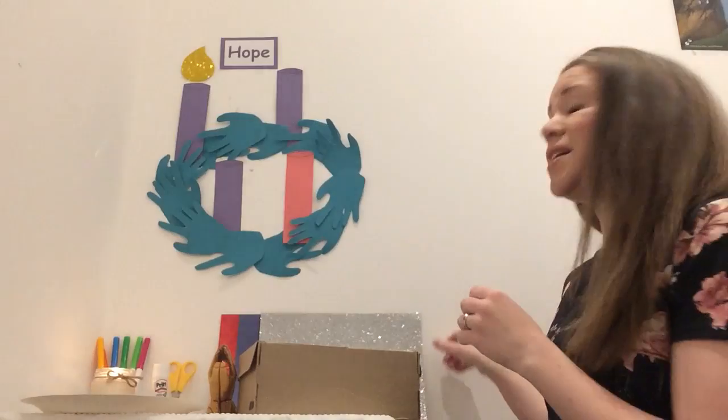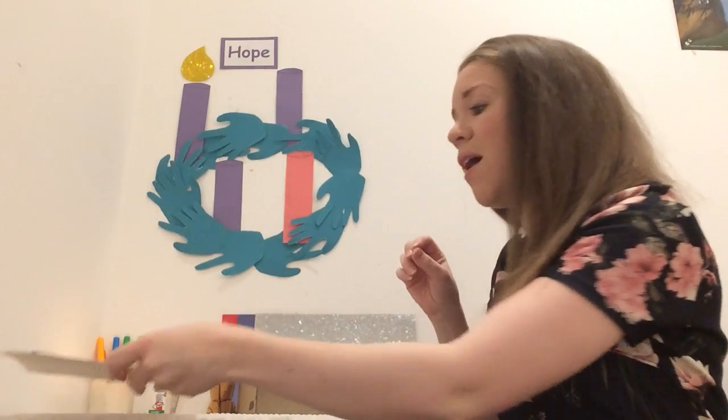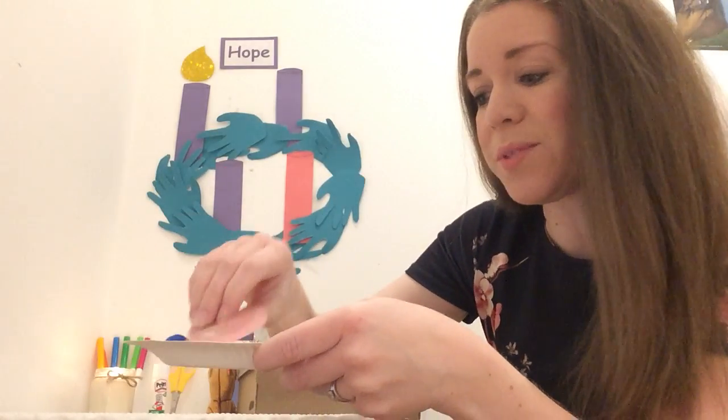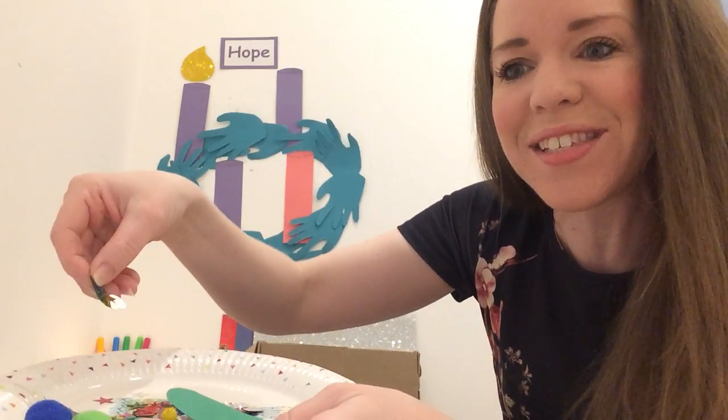You might have some bits of coloured paper at home, or some sparkly paper, or you might have some shapes and things like I have got here — some pom-poms, some hearts, and some sequins if you can see those just there.